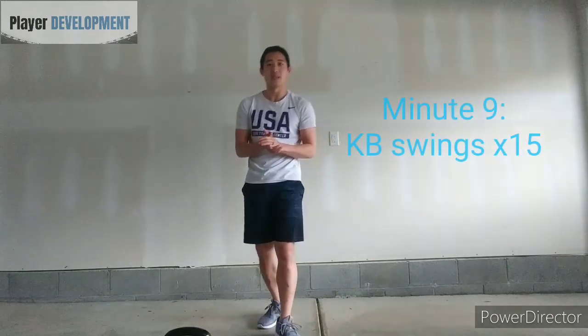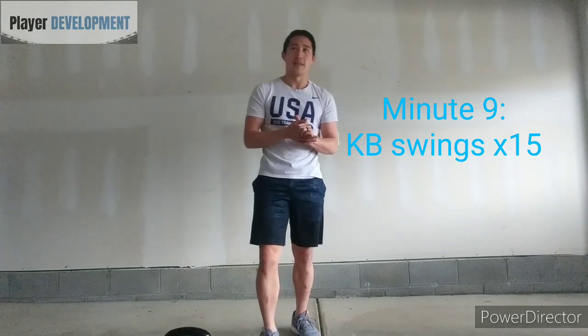And then one more round of 15 kettlebell swings — that would be minute nine.